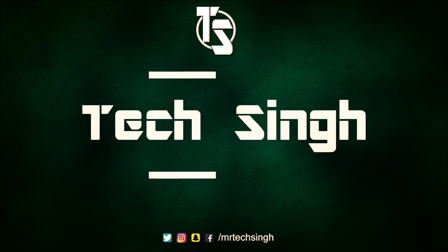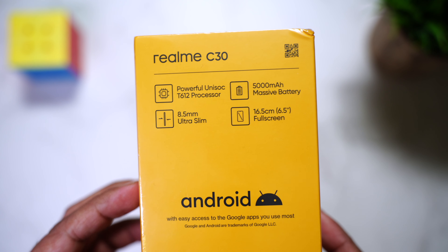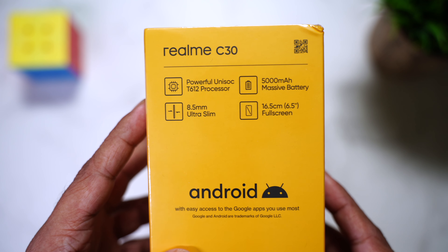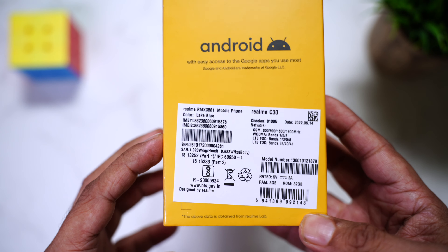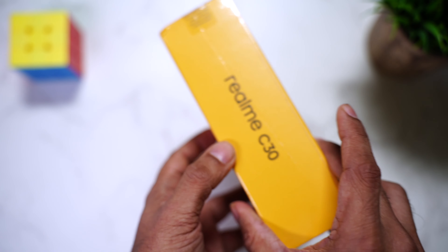Here is the retail packaging of the Realme C30. Towards the back you can see some of its key features: powerful Unisoc T612 processor, 5000 mAh massive battery, 8.5 mm ultra slim design, 6.5 inch full screen. Towards the bottom we can see some of the details. This is a lake blue color and we have some manufacturing details below. Let's quickly open it up.